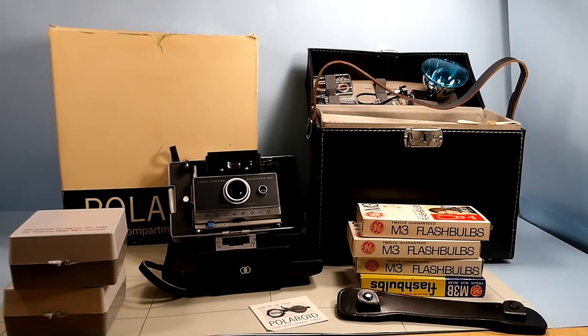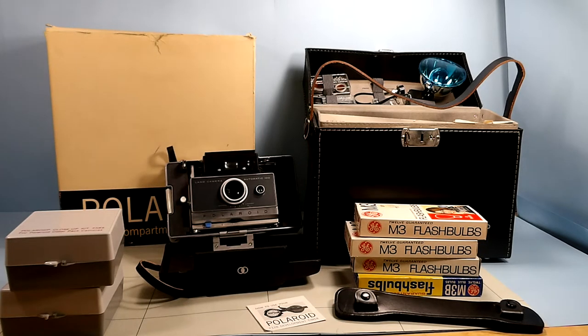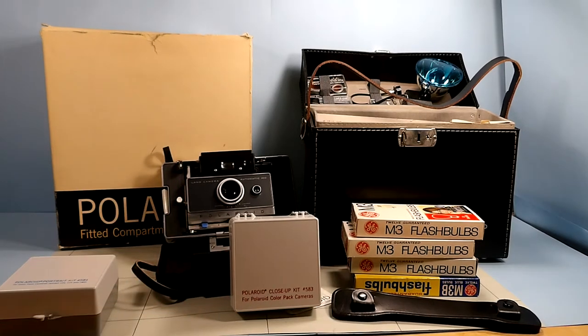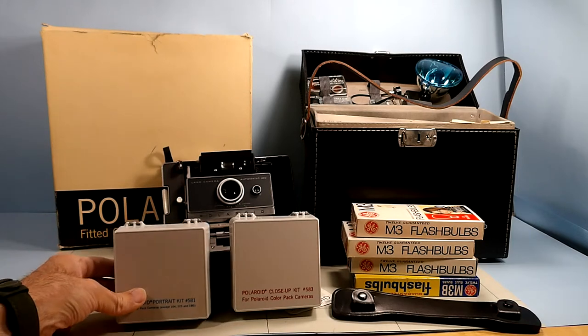Some of the things on this camera are pretty amazing — it's like opening a time capsule. It has the camera with a hard case front cover, almost in the center. The black case has the flash and all the attachments in the upper lid, and a lower compartment with a little lid that came with a Polaroid close-up kit and a Polaroid portrait kit.